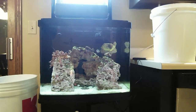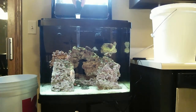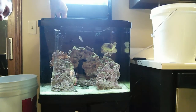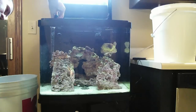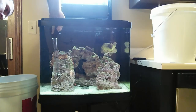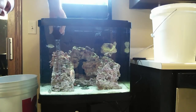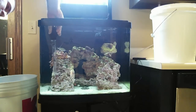The second thing I do — and again this is conflicting, some people don't do this but I like to — is take my turkey baster and go throughout the tank blowing off the rocks. This is to remove any detritus or things that have built up. There's stuff flying about in there. Some people believe you don't need to blow off your rocks if you have good flow, but I think I have pretty good flow and I still need to blow off my rocks.